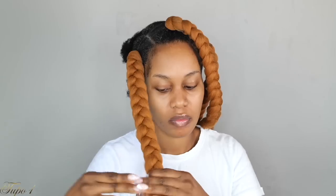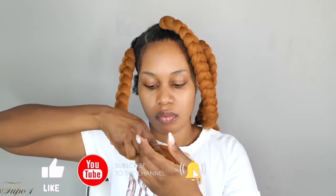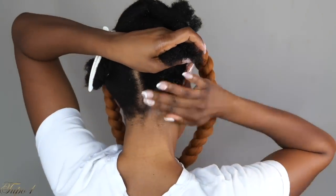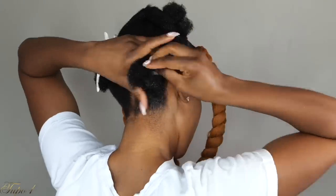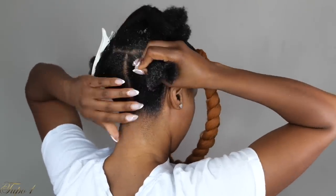Once you get to where you want the braid to stop, take another rubber band and secure it. Make sure you subscribe to my channel and hit the notification bell so you don't miss any uploads. Once you get these tutorials, send them to your best friend or your mama so they also look cute — don't be stingy.